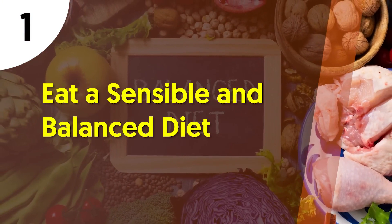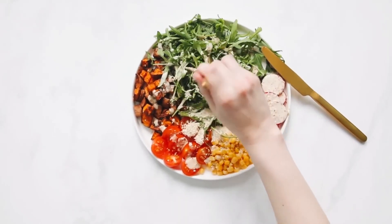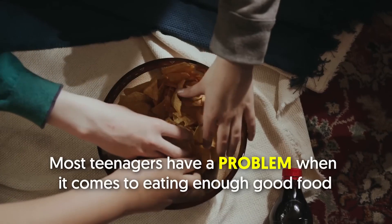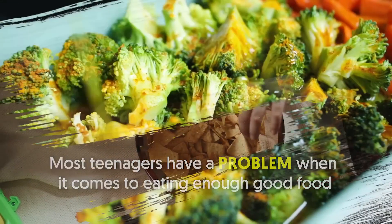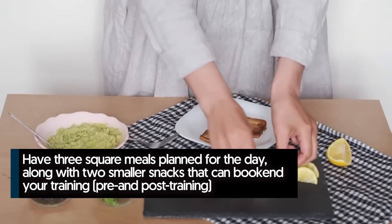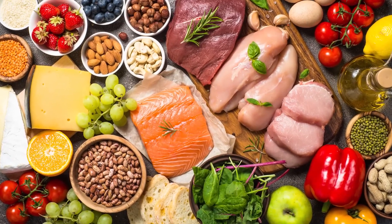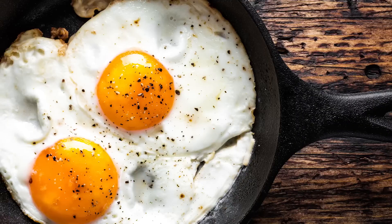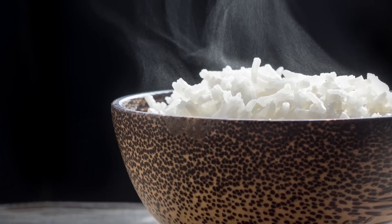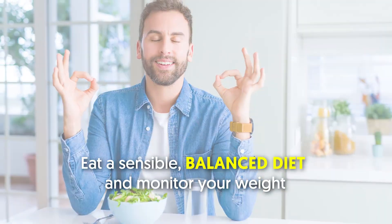Number one: eat a sensible and balanced diet. Eating habits have a lot to do with your success. Most teenagers have a problem eating enough good food. A simple rule of thumb is to have three square meals planned for the day along with two smaller snacks that bookend your training — pre and post. Just eat quality, nutrient-dense foods such as meats, fish, turkey, eggs, milk, chicken, cheeses, rice, pasta, potatoes, oats, fruits, vegetables, and plenty of water. Eat a sensible balanced diet and monitor your weight.